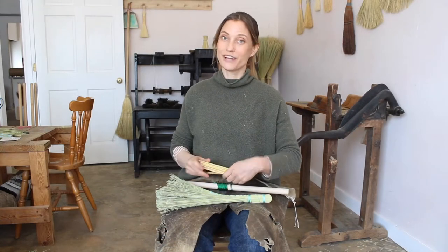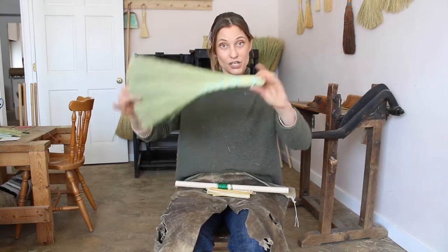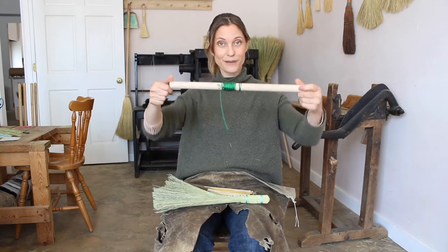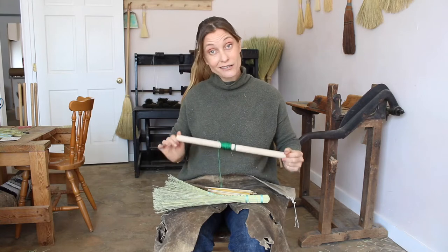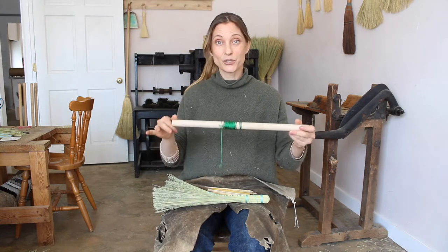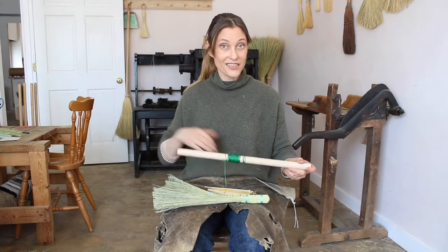Okay, we're back. You've got your cut reeds, your turkey wing broom that you've made, your foot brake with some string wrapped around it, and then your scissors and knife should be within reaching distance. We're going to switch the camera so you can watch my quick start knot and then how to weave the reeds. Let's get started.